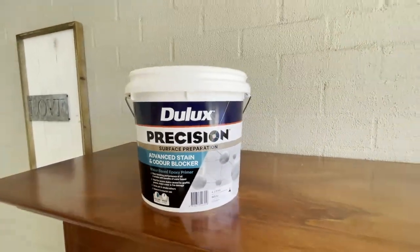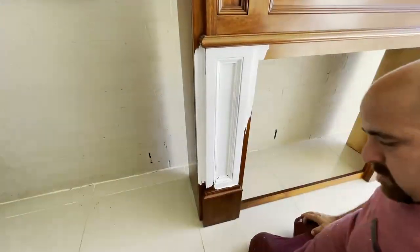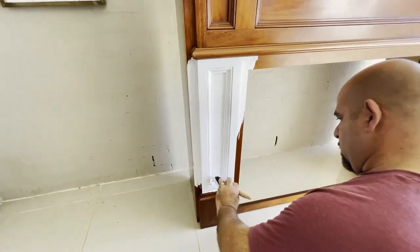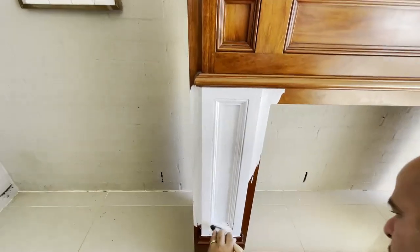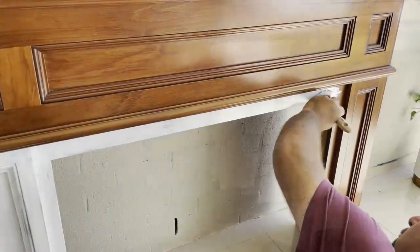Now with the help of hubby, he's gonna go in and give one coat of this Dulux Precision Advanced Stain Blocker. Because it is like a cherry stain, what we want to do is eliminate that altogether before we put a new colour on top, so the colours won't show through.